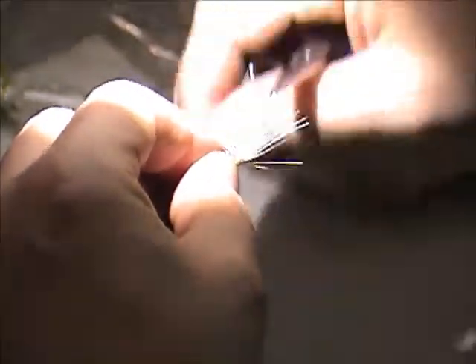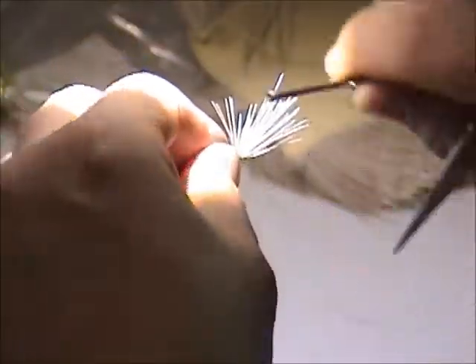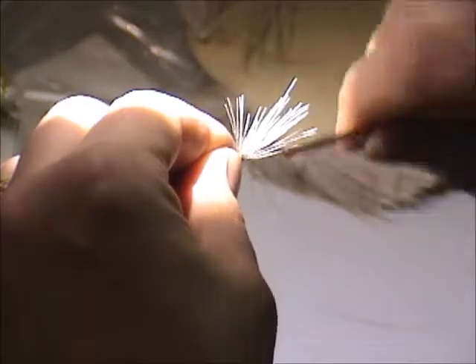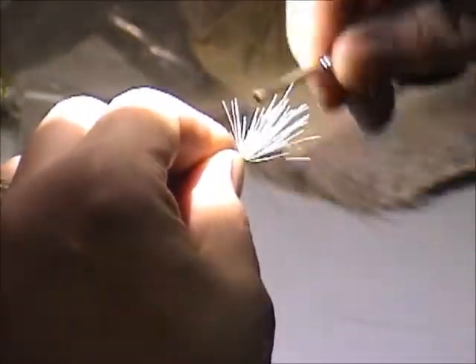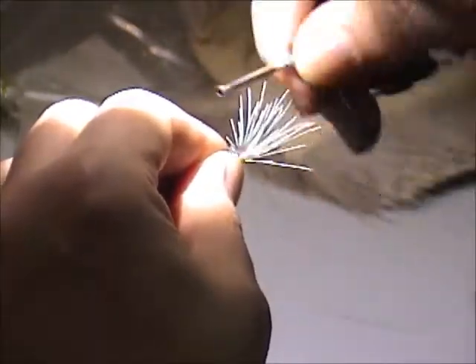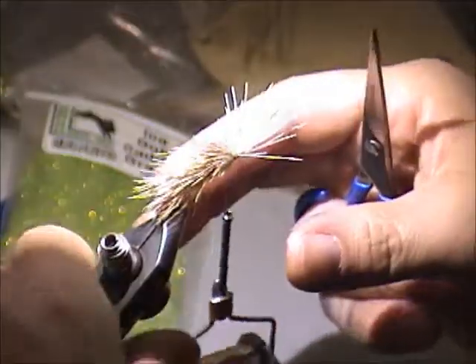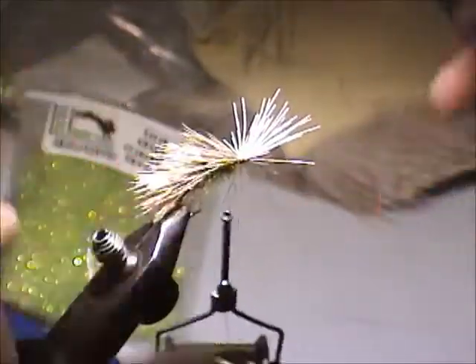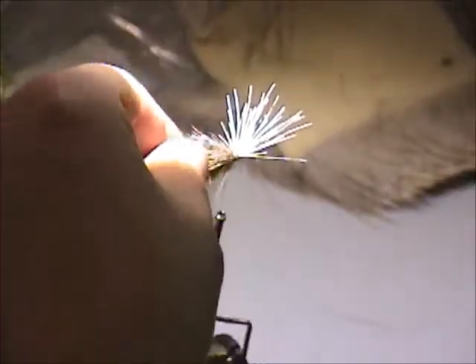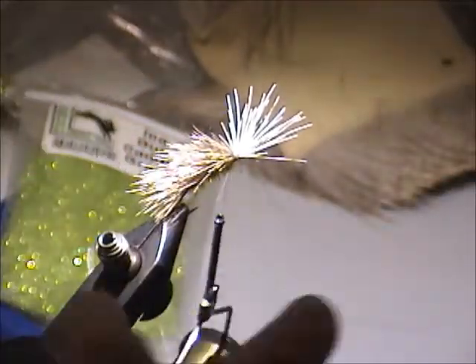We're going to put a hackle but in a sort of a funny way — it's a hackle that's going to be trimmed top and bottom. Just pluck any offending fibers at the end. You can go extra with this and put extra dubbing here or not, depending on your tastes.